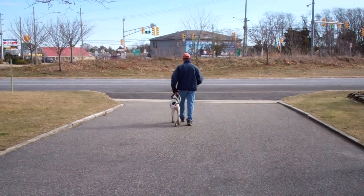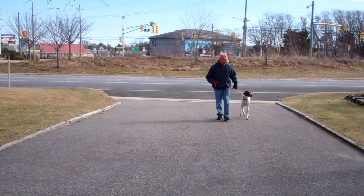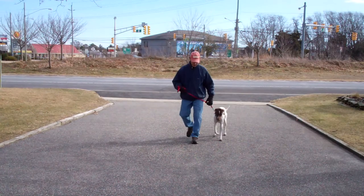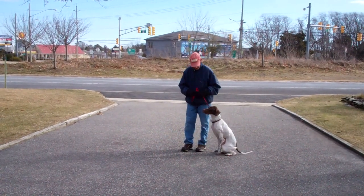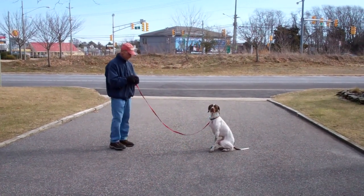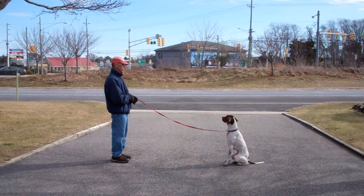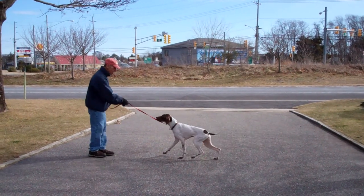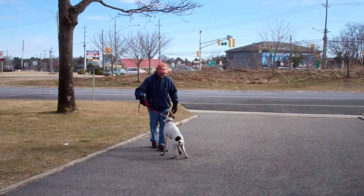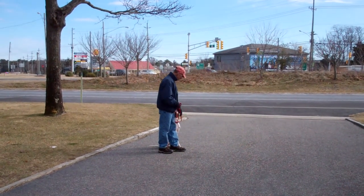We're going to run through the heel, sit, and stay for you one more time. Stay. Fred puts him in a sit-stay and goes out to the end of the training leash. This time, instead of returning back to Jethro, he'll demonstrate the recall or the come command. He calls him in using a nice voice. Jethro comes in and sits nicely in front of Fred. Then we have an exercise called the finish, where Jethro heels around the back of Fred and right back into heel position, seated nicely on his left-hand side.